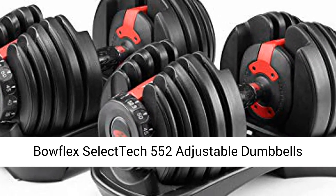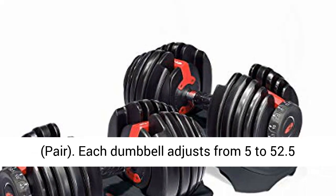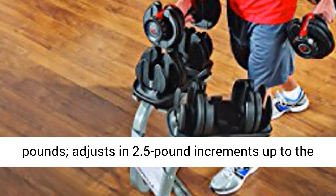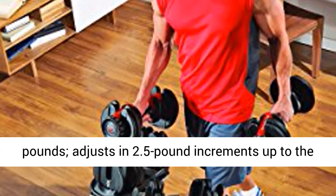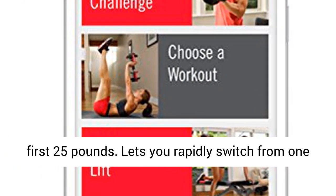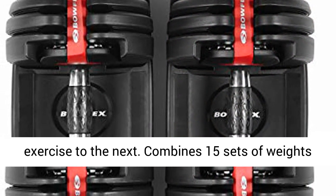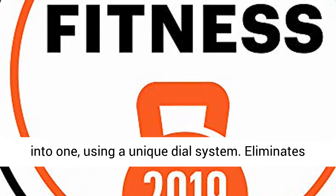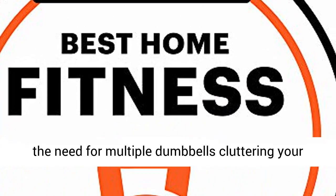Bowflex SelectTech 552 Adjustable Dumbbells Pair. Each dumbbell adjusts from 5 to 52.5 pounds, adjusts in 2.5 pound increments up to the first 25 pounds. Lets you rapidly switch from one exercise to the next. Combines 15 sets of weights into one, using a unique dial system.